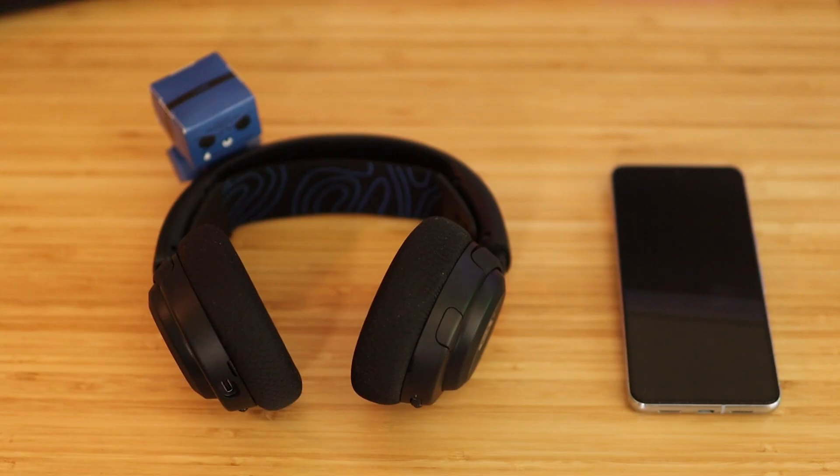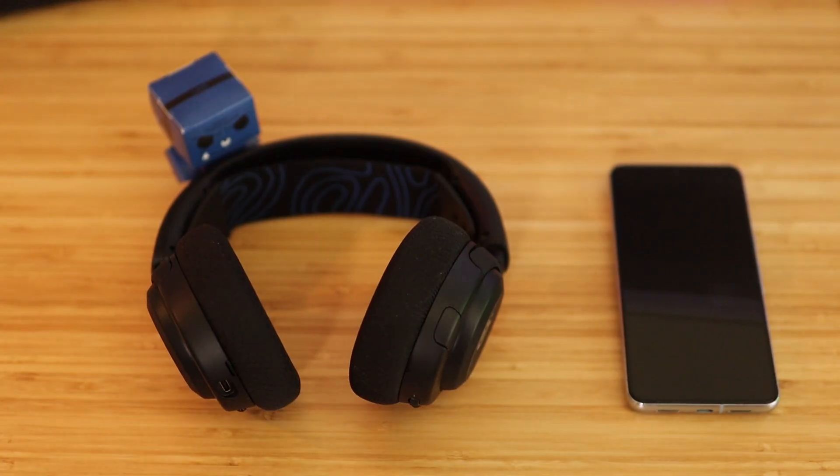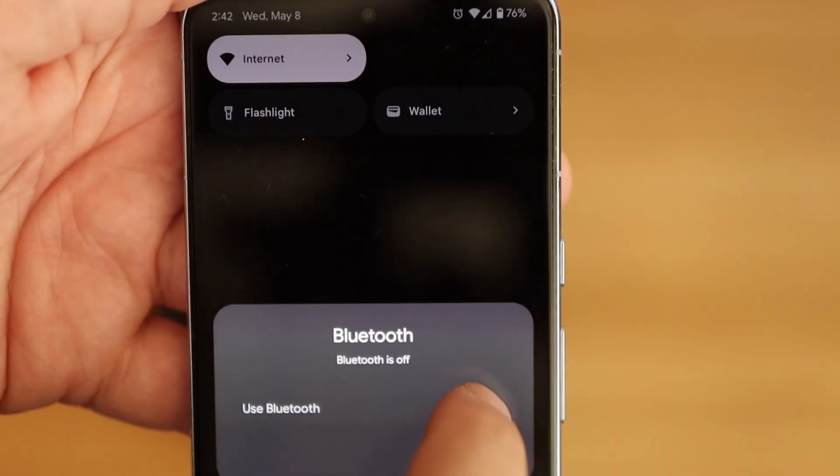What's going on everyone, Bear here from SteelSeries. Today we have a short and sweet video — I'm going to show you how to pair your Nova 5 headset to the companion app. Your first step will be to pair the headset with your phone via Bluetooth. Open up the Bluetooth settings on your phone.